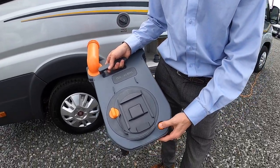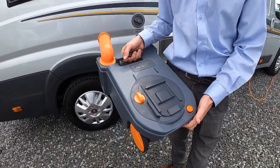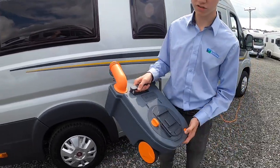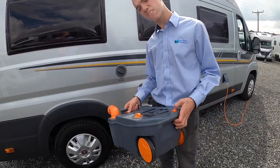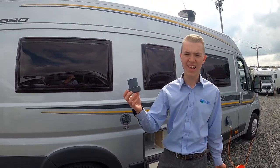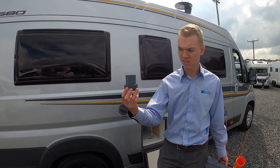Press the orange button and tip away. Once you've emptied the cassette, there's normally a tap — put some water in, give it a slosh around, clean it out, and tip it out again.